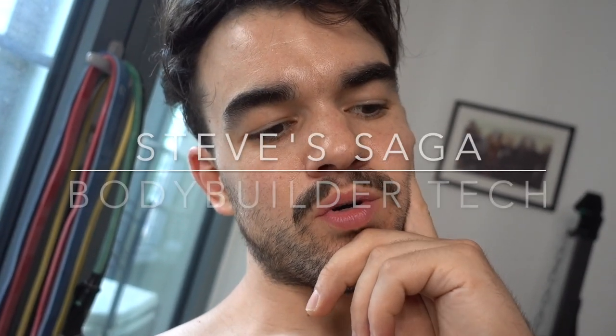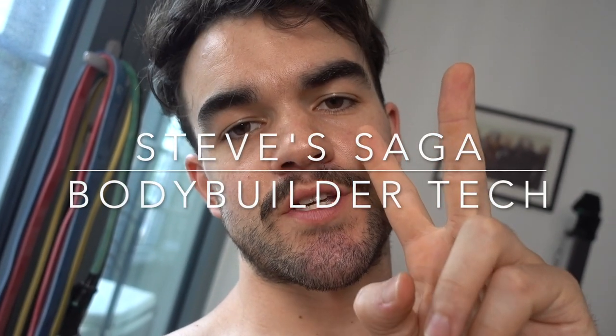In this week's vlog, I am going to talk you through two new purchases that have helped my bodybuilding.